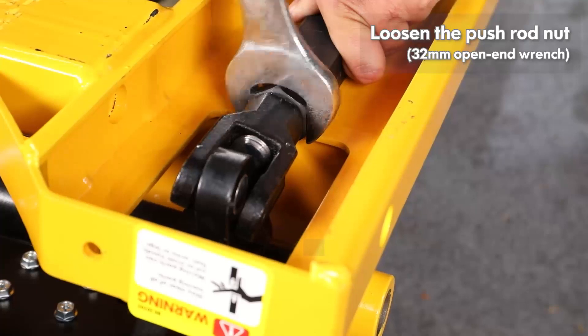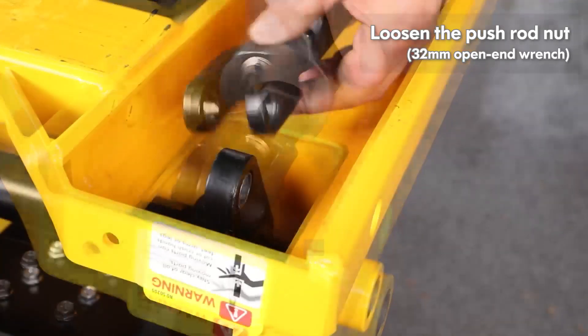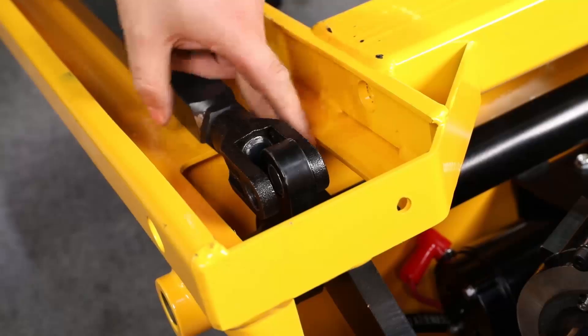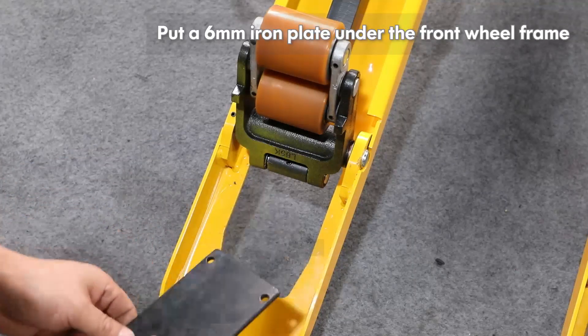Loosen the push rod nut. Put a 6 mm iron plate under the front wheel frame.